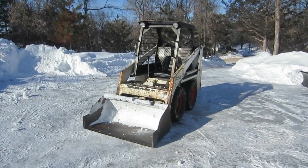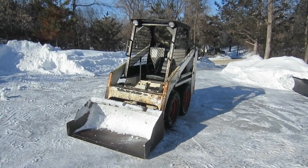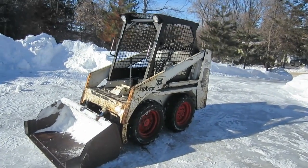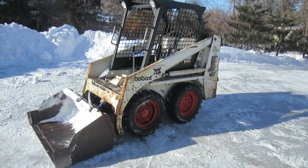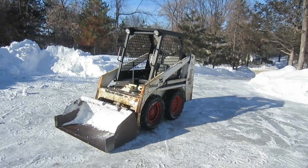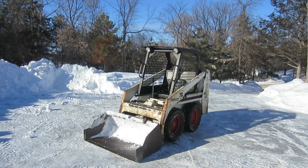Alright, everything's working, and it's working really well. No funny noises from the chains — just like it's supposed to work. I don't see any leaks. So I think we're done with this one. Thanks for watching, and get out there and fix your own stuff. It's not that hard.